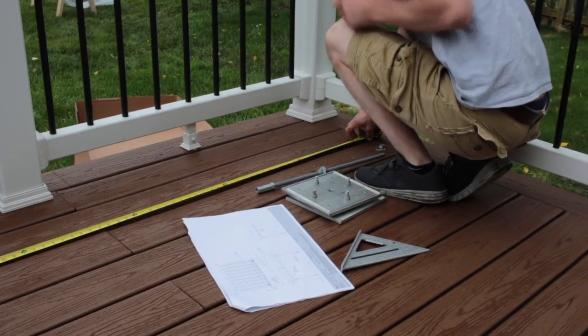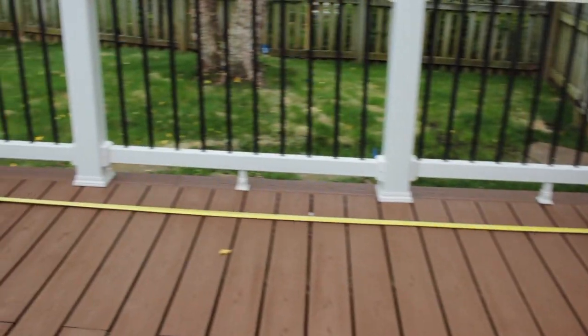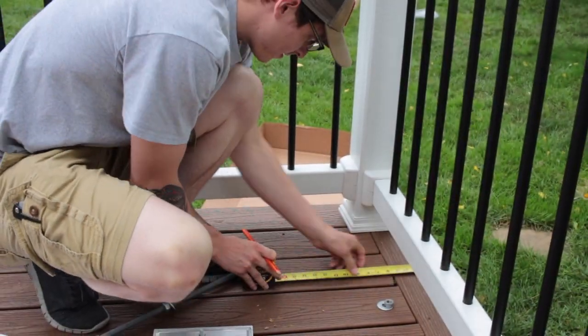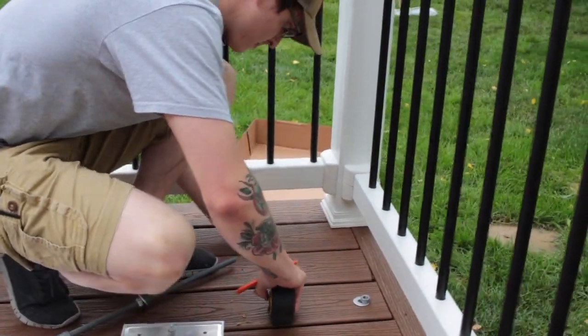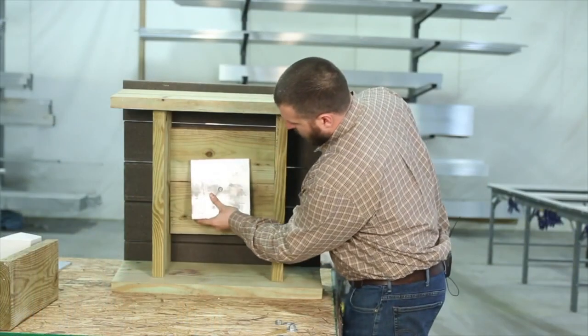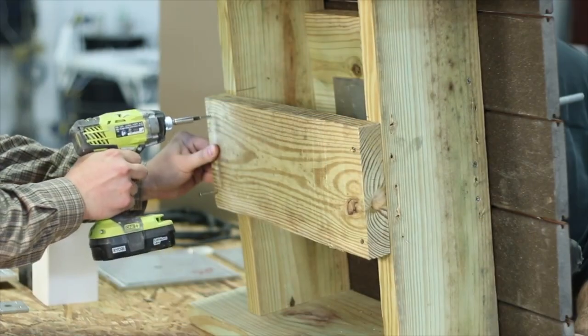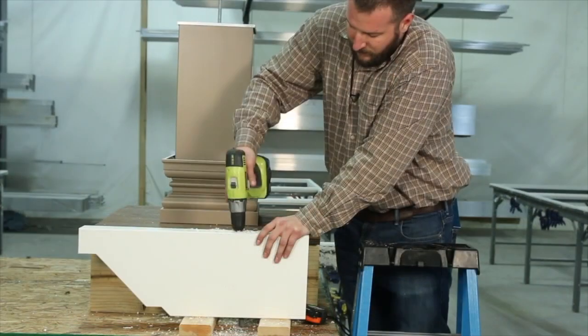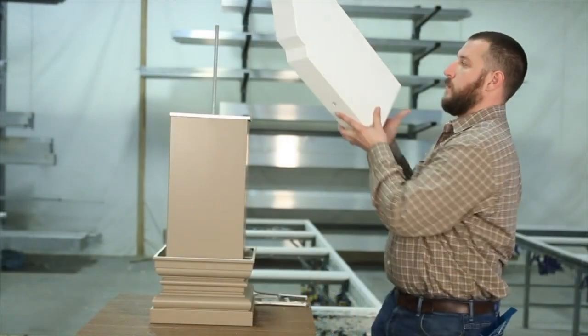The first and possibly most important step of installing your pergola is to properly lay out the column placement. Proper column placement will help to ensure that your pergola will stand straight and look great. When using the deck mount kit, support blocking will need to be added under the deck. For detailed instructions on column installation, be sure to watch our video, Installing a Trex Pergola Column Using a Deck Mounting Kit, or Installing a Trex Pergola Column Using a Concrete Mounting Kit.